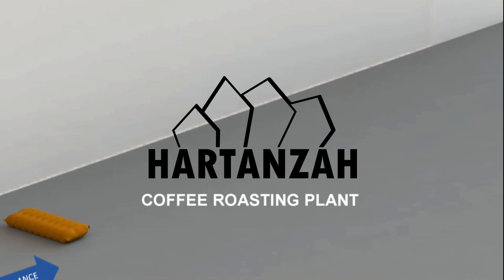Let's say you need to roast coffee around 700 kg per 8 hours. This is the equipment you need to start the roasting operation.